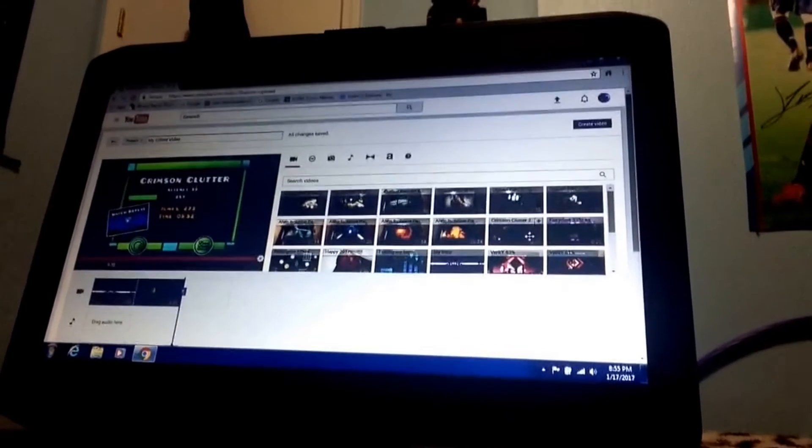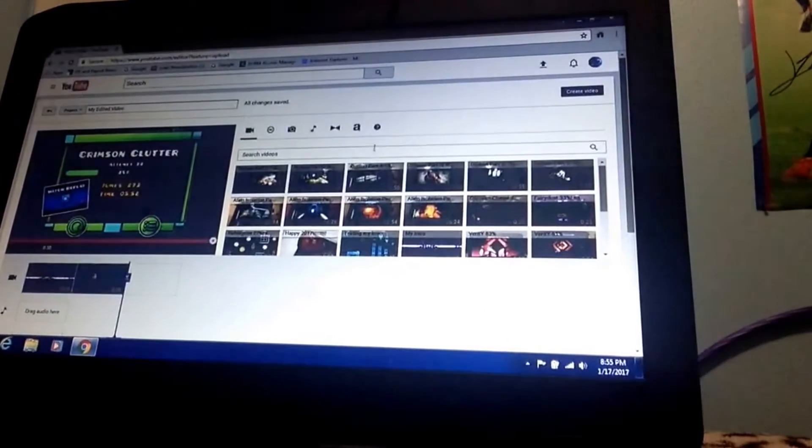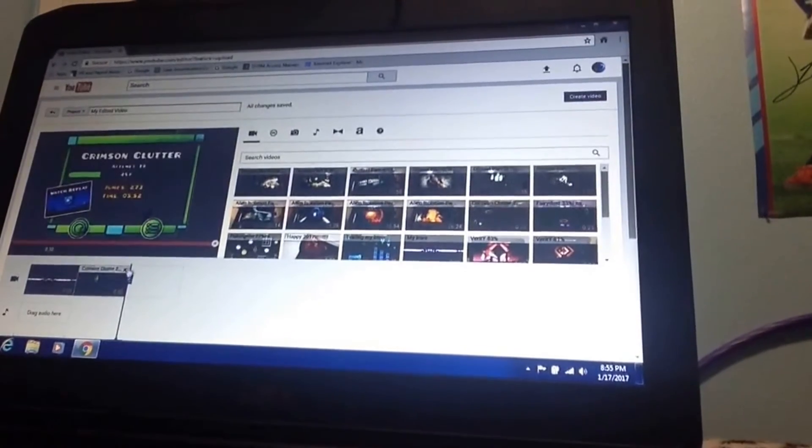That's how I do my YouTube videos — it's actually really cool how I edit the videos, and that's the only easiest way to do it. I think my Geometry Dash video has been uploaded with the intro; I'm not sure if it uploaded yet.